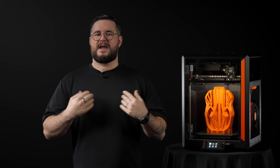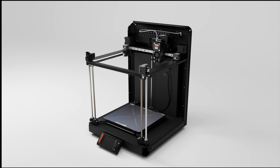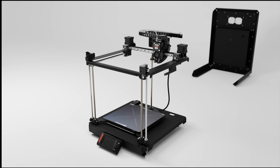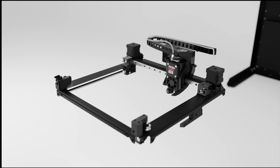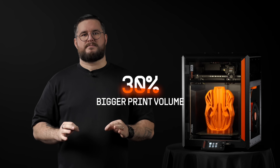When we started thinking about the Core 1, we wanted to make sure it's not just another box with a bunch of plastic panels around it. We came up with an exoskeleton design — the entire enclosure, made from solid steel profiles, is an integral part of the printer's frame. This makes the printer incredibly robust. The Core 1 also requires less space than the Mark 4S, but it offers 30% bigger print volume.